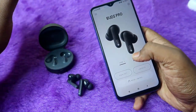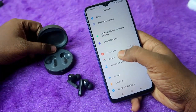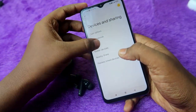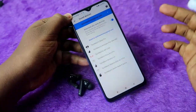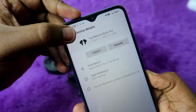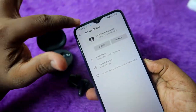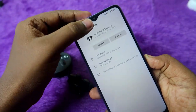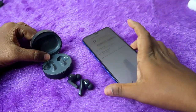For Android users, you can find the case battery percentage without placing the earbuds into the case by using Google Fast Pair settings. Go to Android Settings → Google → Device and Sharing → Devices → Saved Devices, then click on your saved CMF Buds Pro. Here you can see both the case and earbud battery percentages even when the earbuds are not inside the case.